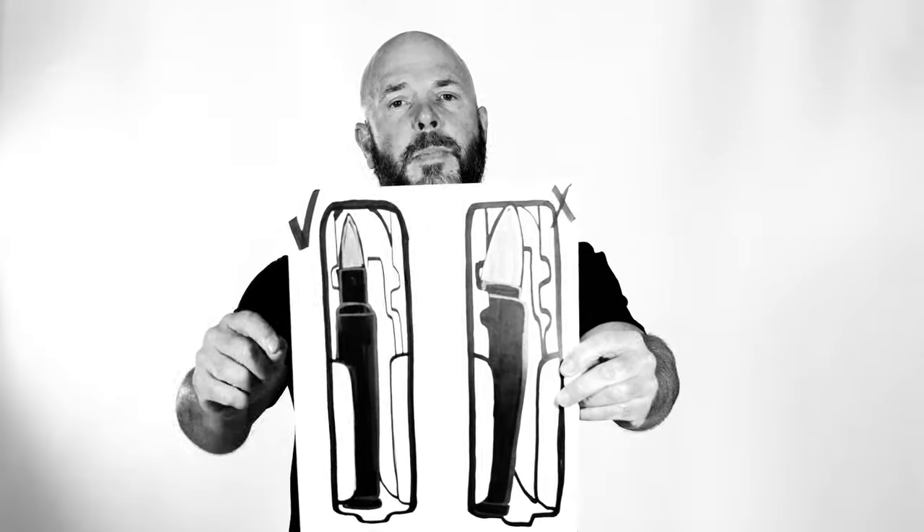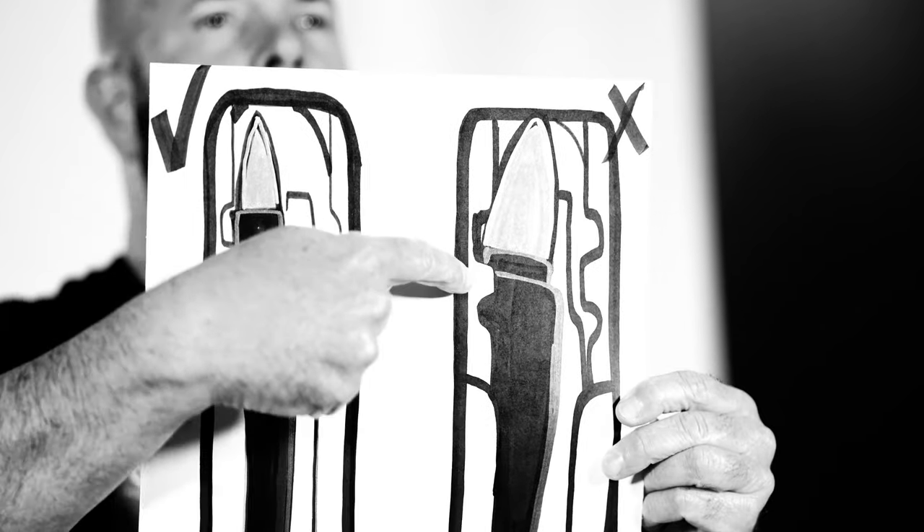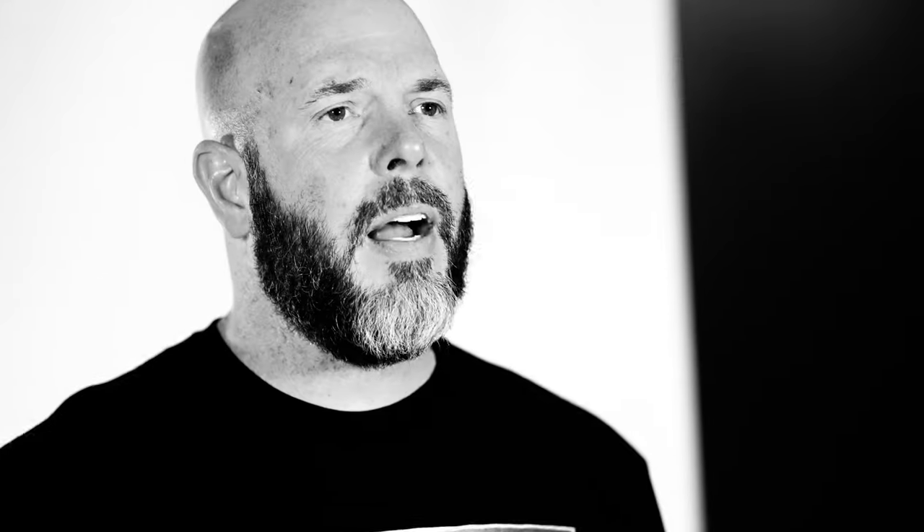Magazines. When you have a two-position feed magazine, which is most gas guns, you need the cartridge pointing straight right at the feed ramp. You don't need it pointing towards the center — that's bullshit. The magazine rib is designed for a certain cartridge. An SR-25 is a 308, and it just so happens that the neck of a 308 cartridge is 338. That's why 8.6 is 338 in diameter — it's going to feed reliably. You make the bullet too big, it's pointing towards the center and you're never going to get reliability.